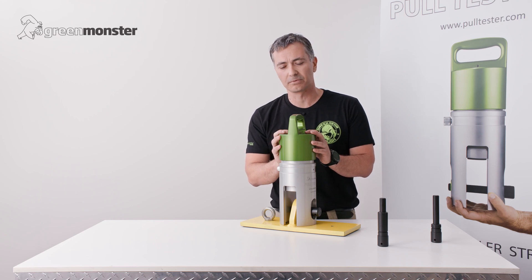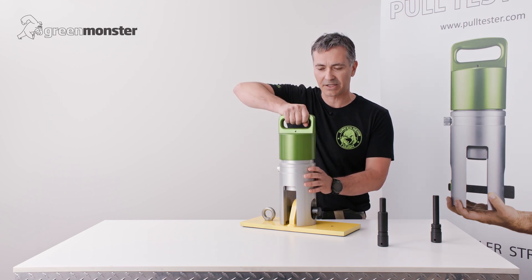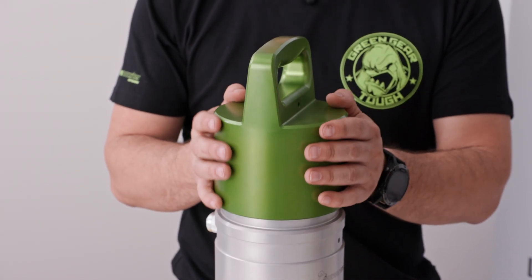The tester is now almost ready for testing. We need to continue turning the handle to take the slack out of the system so that everything is tight. The tester is now ready to be connected to the hydraulic pump.